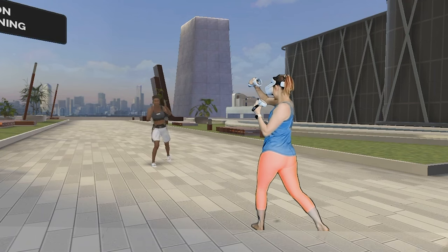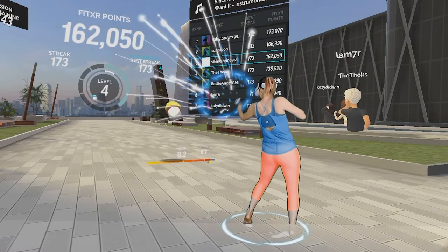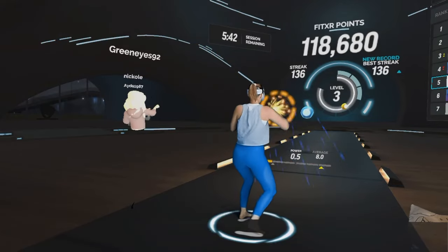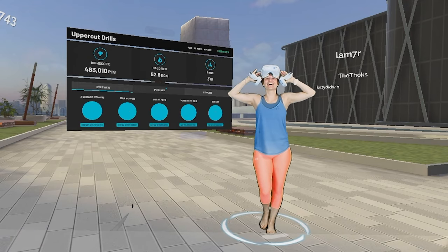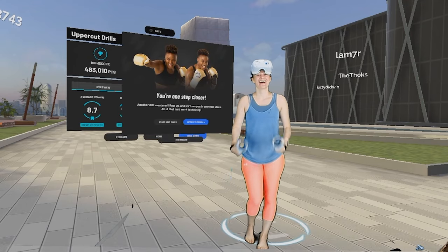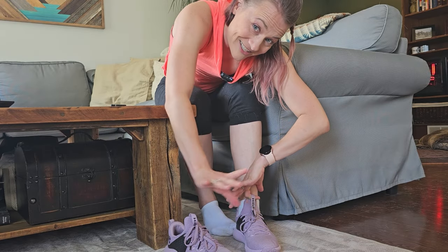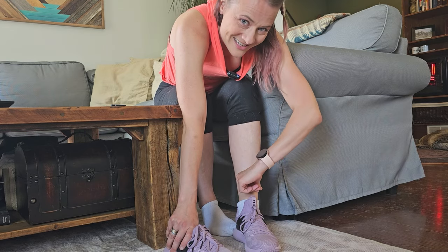Through my journey with FitXR's Box Like a Pro program, I saw my technique restored and possibly even improved, my muscles were working harder, my power score increased dramatically, and I ended each session feeling like I used my whole body and gotten a significant return for the time I dedicated to my VR workout. It is incredible how much of a difference a program like this can make, no matter what your skill level is.